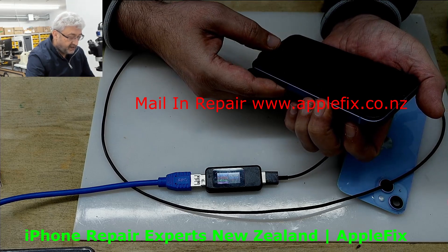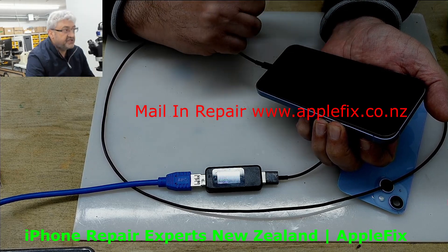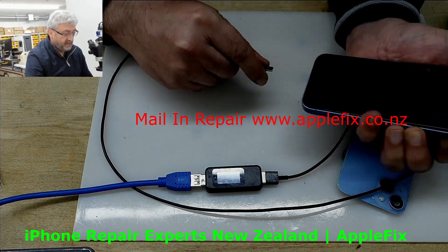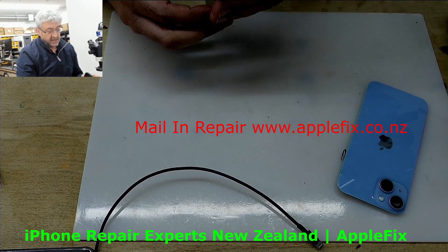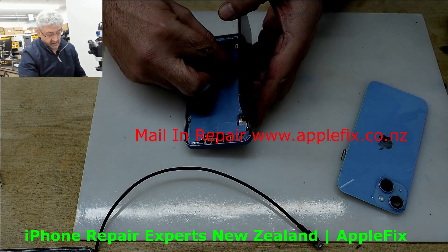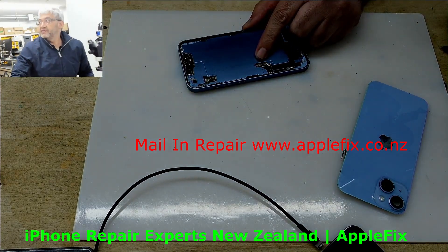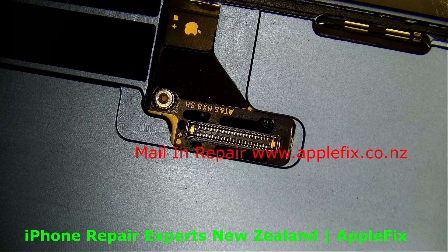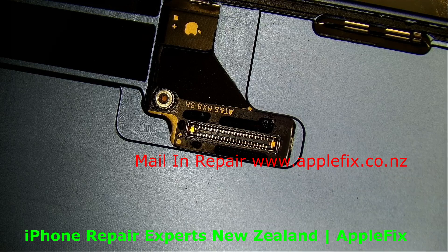I felt the vibration again but no display. So we will disconnect the battery and remove this, then look at the connectors under the microscope to see if there is anything broken we can figure out. As you can see, the connectors all look fine to me - all good.